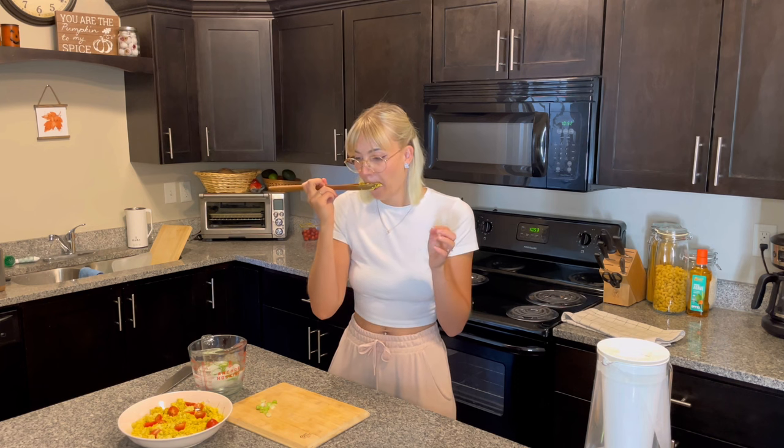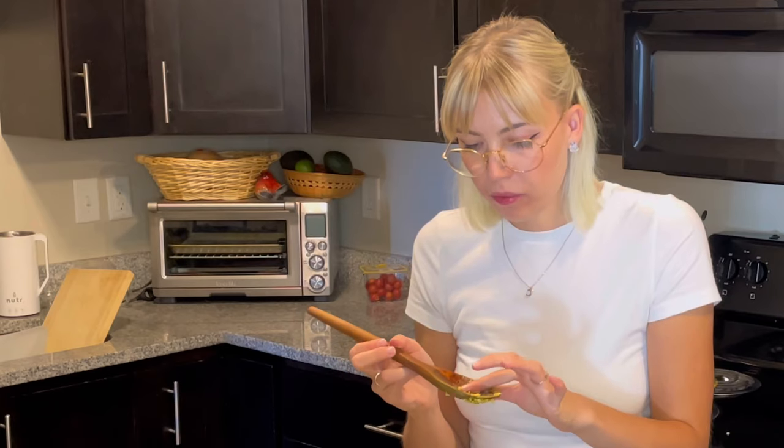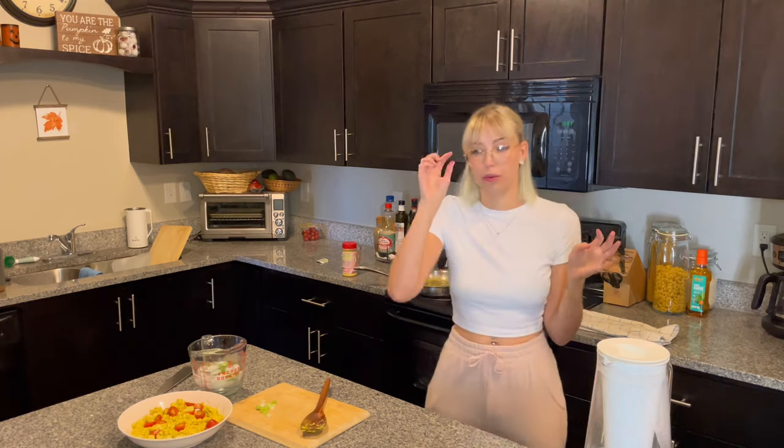I like to add cherry tomatoes. I have some here on the spoon and I'm gonna try it. Oh wow, that tastes like eggs — first of all, which is really incredible. I think the kala namak in there really hits the spot on making this really eggy.